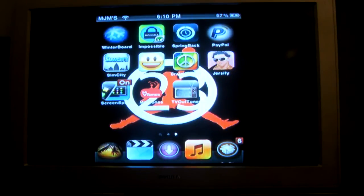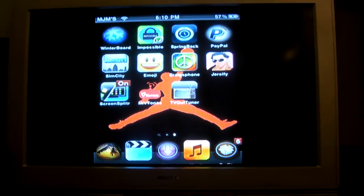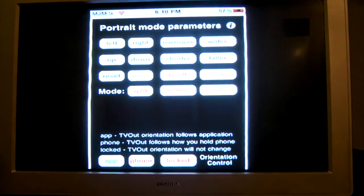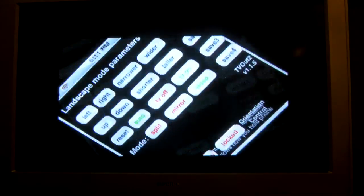Here you go into this app. You see TV Out Tuner? Zoom in — there it goes, TV Out Tuner. Click that. This gives you an option: you can make it narrower, left, right, just how you want it. You can even go into landscape mode — check that out!